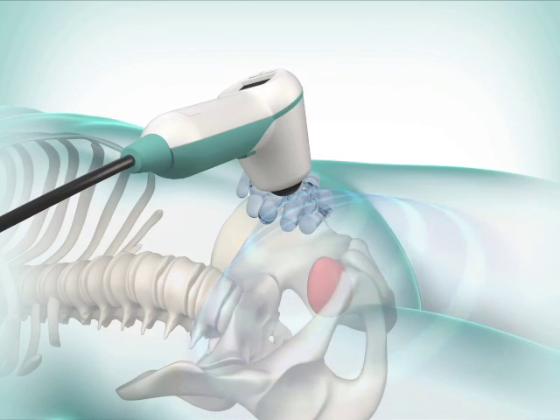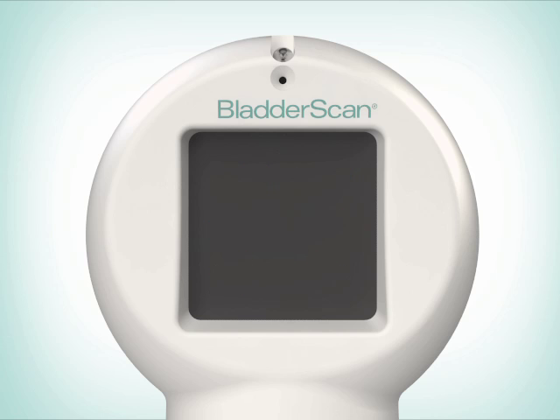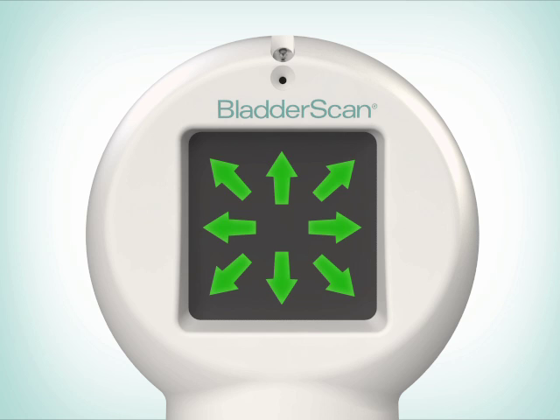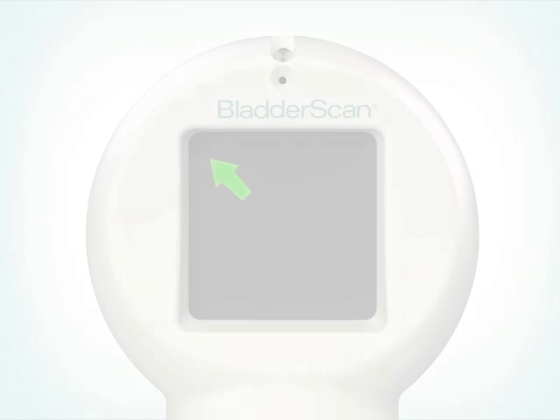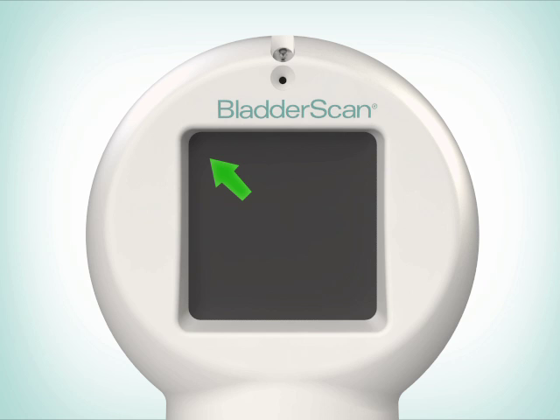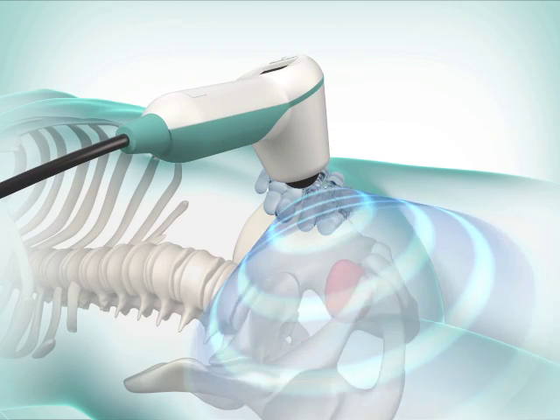When you hear a beep, the scan is complete and a bladder volume measurement is displayed on the console. The aim is accurate when all eight arrows are flashing on the probe and the bladder image is centered in the crosshairs of the console's aiming icon. If the scan is off target, the arrows on the probe indicate the direction of the bladder. Use these arrows to re-aim the probe for a more accurate scan.